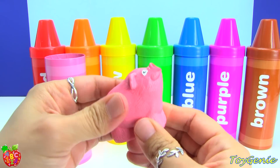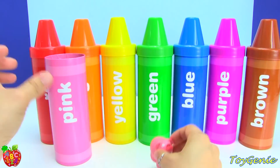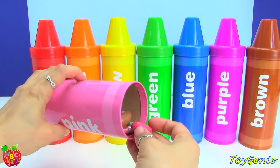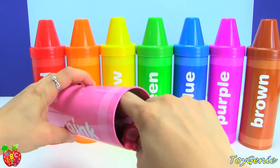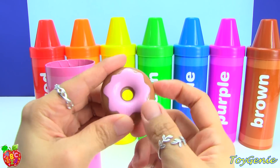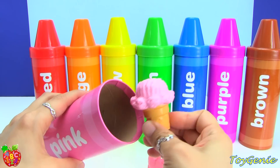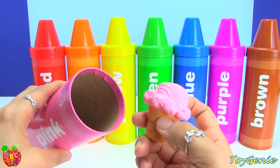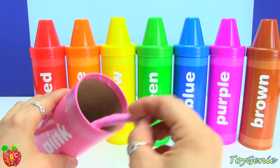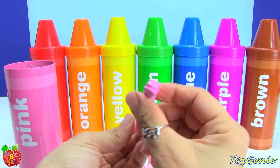These pieces are like a squishy plastic. This one is hollow inside. But the donut is actually a hard plastic. You can see that. Some of them are hard plastic, and some of them are rubbery. The ice cream is a hard plastic, but the worm is actually like a rubbery type of material.